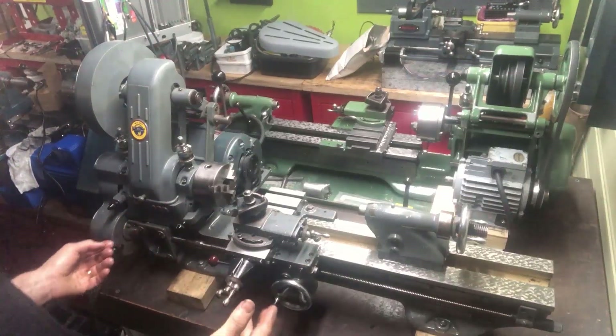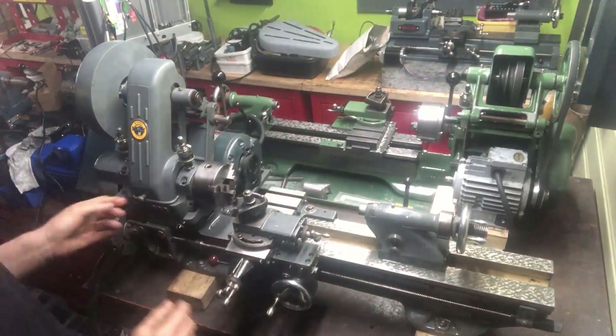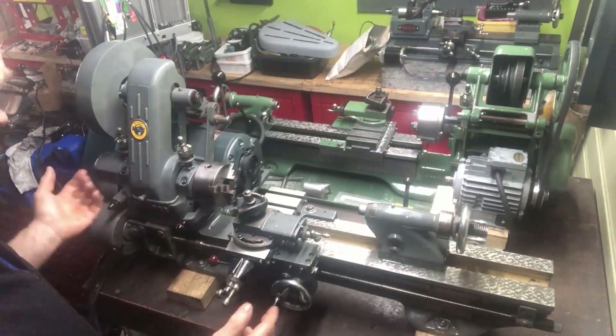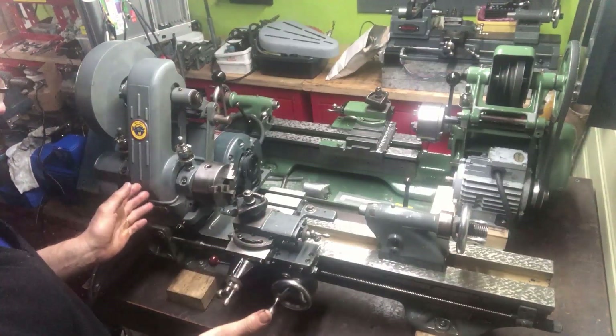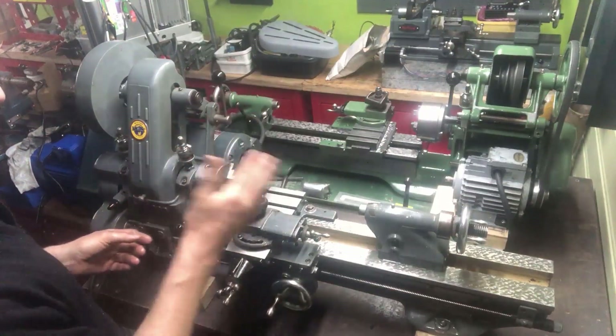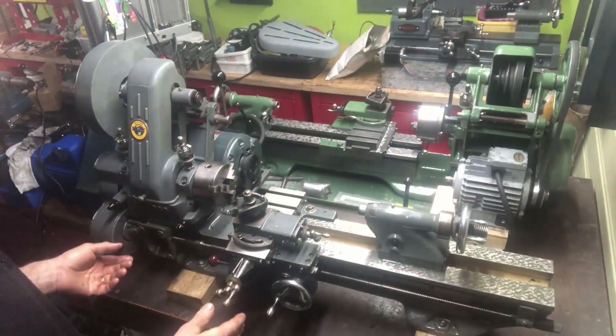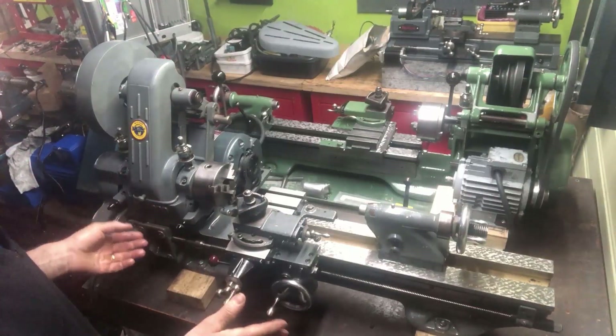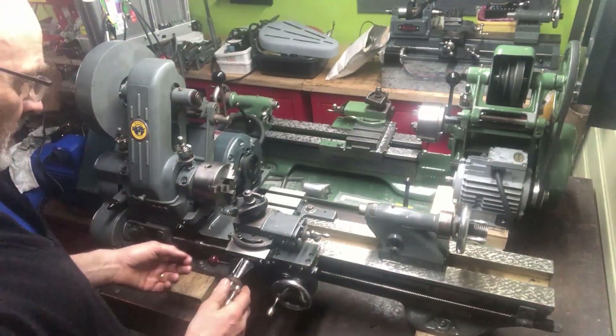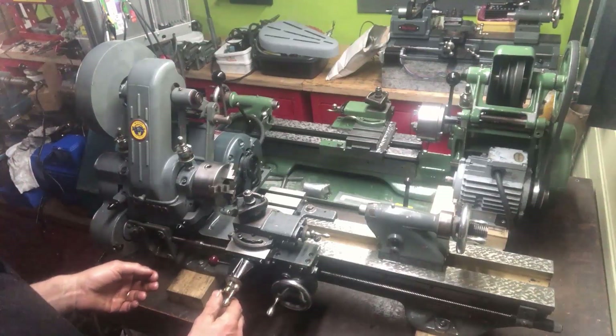Here are the two first restored or semi-restored lathes: the gray with the original paint here in front and the green at the rear. The third one will be covered later. These two are hand scraped. Whether hand scraped or, as the third one is, machine scraped, doesn't matter — they should all be of equal performance.